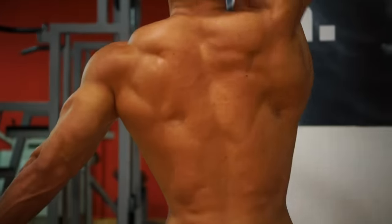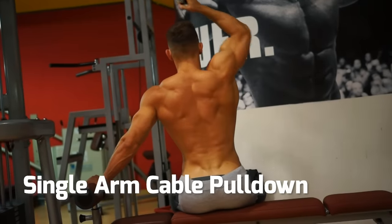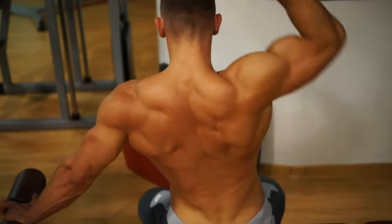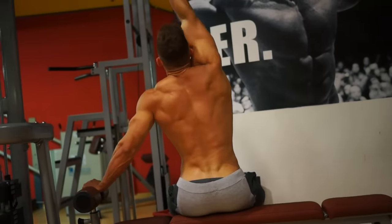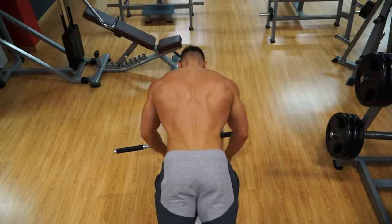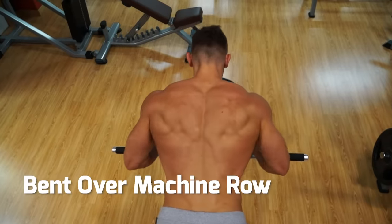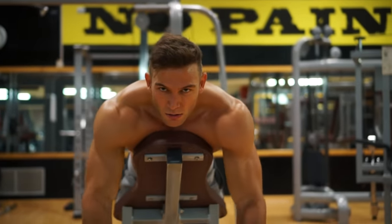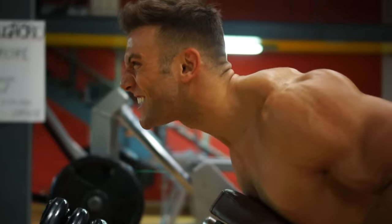This single arm cable pull-down is perfect to isolate those lat muscles. Being seated and working each side separately lets you find the perfect spot to fully stretch out those lats at the top of the movement. The lats are for width, but you also want to fill out the thickness of the back. So here's a machine bent over row — notice the close grip of the handles, which helps you focus right in on that middle back for added mass.